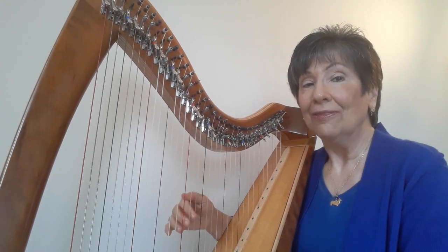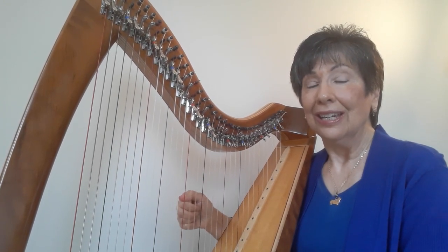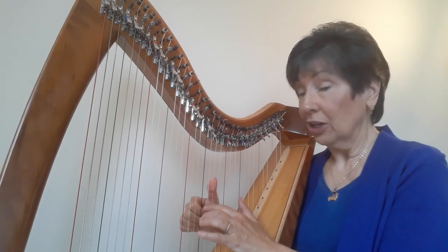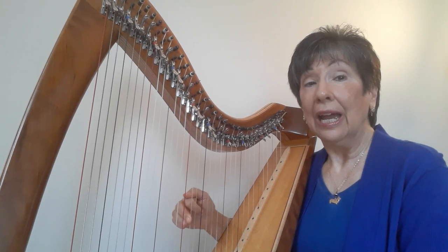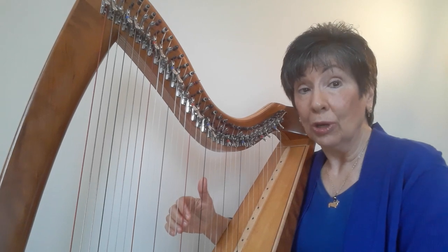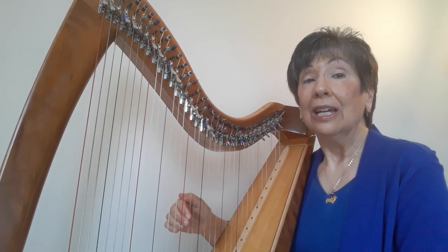And go down: F, E, D. Now we're going to play a fifth — thumb on A, tuck your two, three on D. So we're going to play A, D, and then thumb on F and two on D: F, D.